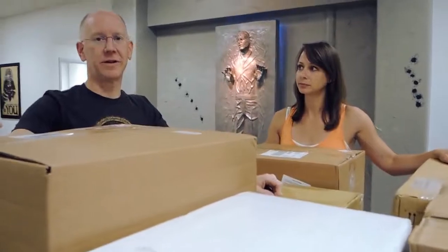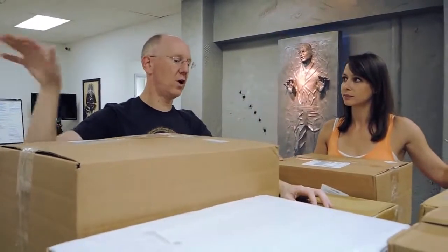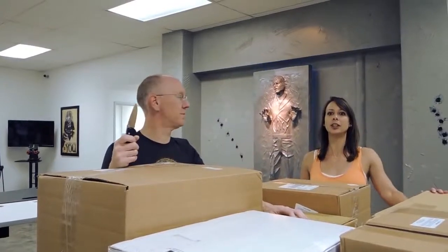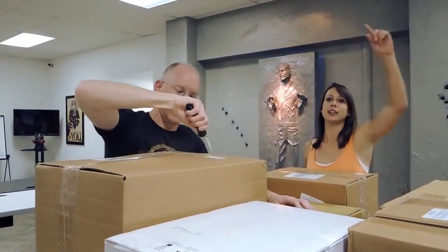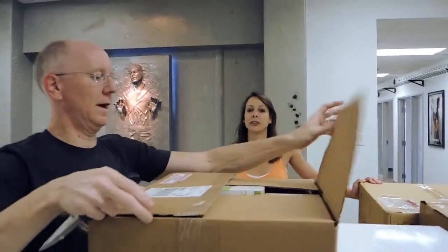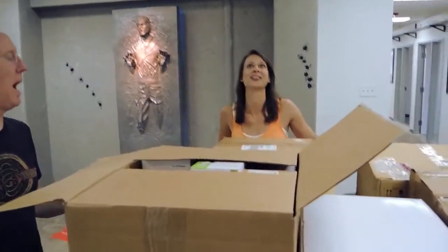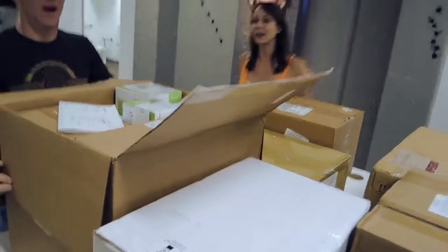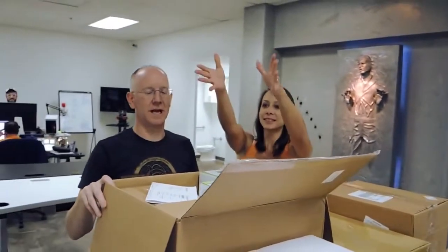You would think that, considering that I am still messy from working over there, I would see these and be like, I don't want to do any more work. But that's not what I'm thinking. What I'm thinking is — where's my knife? Let's open some boxes. Unlike you, I am always prepared with my knife. I don't know where you want me to put a knife in my current outfit. Let's just start by opening boxes. Oh my God, this is gonna take a while.